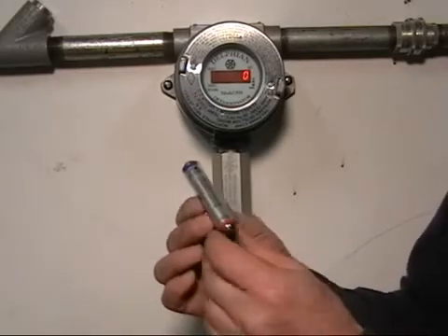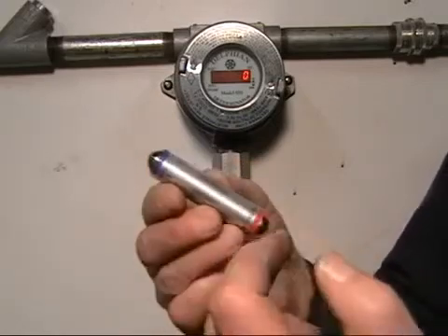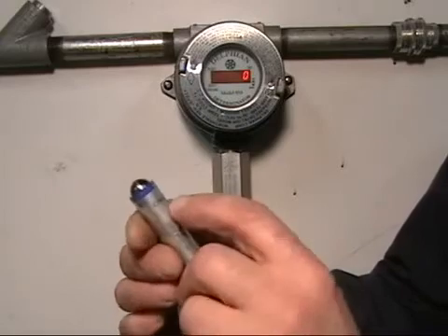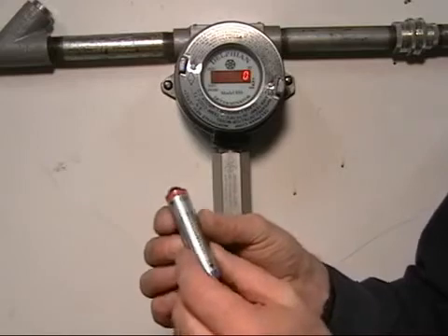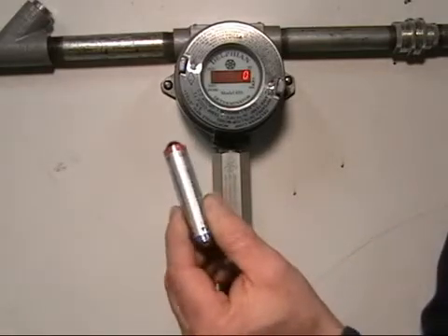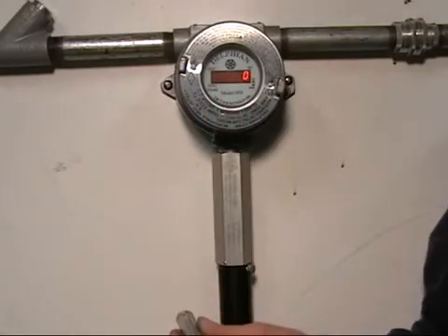Calibration is performed with a calibration magnet which has two ends: a north and south pole, one being blue and one being red — one labeled offline, the other labeled zero. To start initiating the calibration sequence, we hold the zero end, the red end, over the word zero, and we'll get a closer view on this.